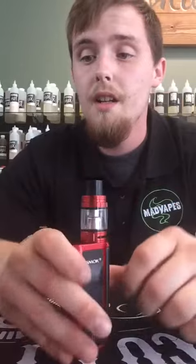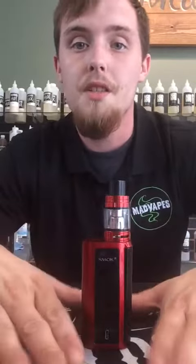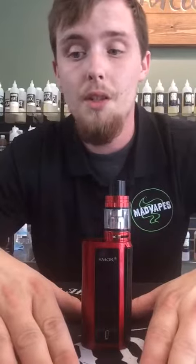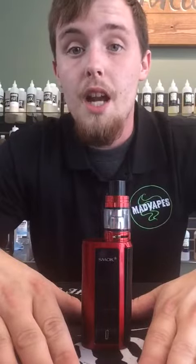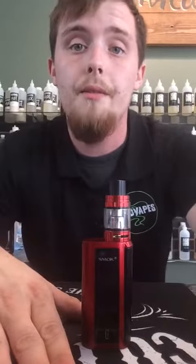It's a really nice device — it's just like the GX350 and the Alien combined. You guys should come down and check us out. We're here all day until eight o'clock. You guys have a wonderful afternoon.